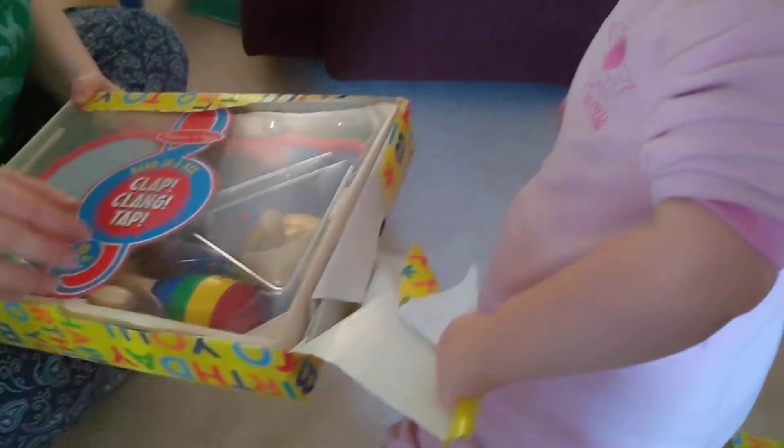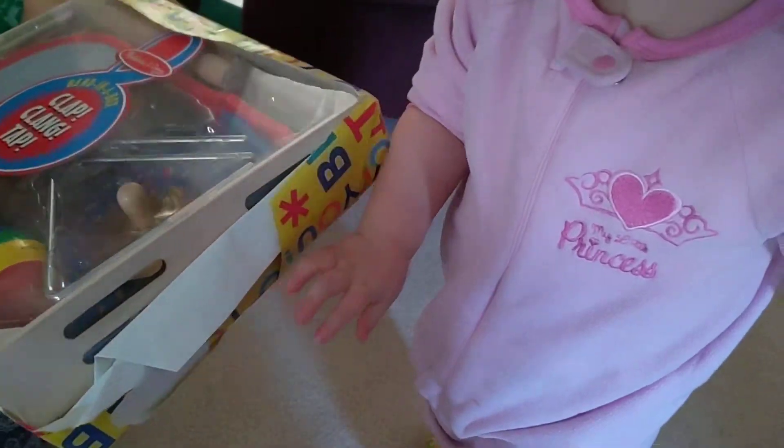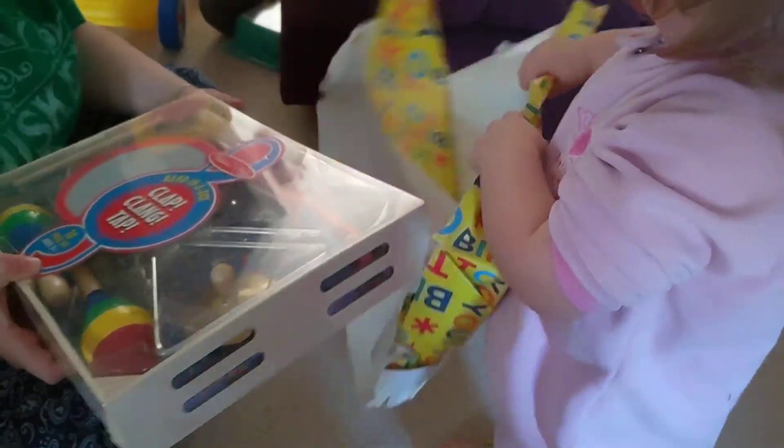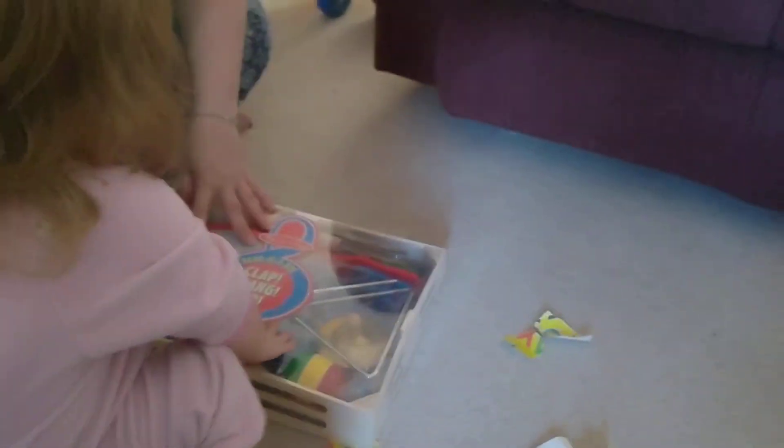Wow! Amy, what are these? Oh my gosh, she's going to love it. I know.